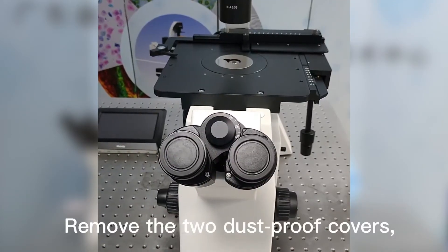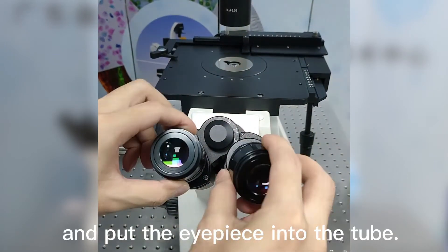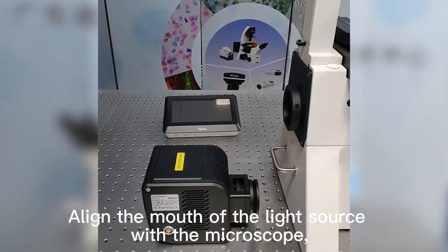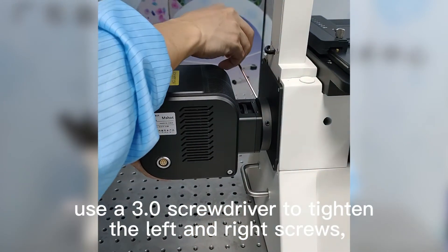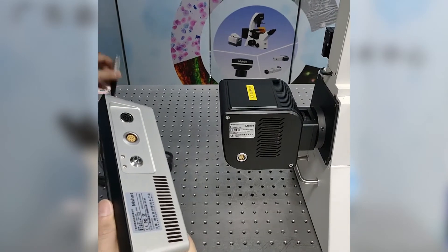Remove the two dust-proof covers and put the eyepiece into the tube. Plug in the connecting line and power line. Align the mouth of the light source with the microscope. Use a 3.0 screwdriver to tighten the left and right screws, then connect the multiband controller to the light source.